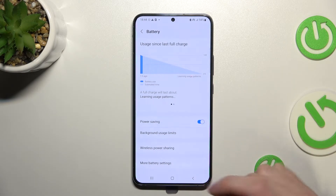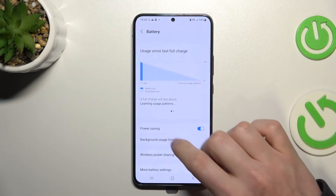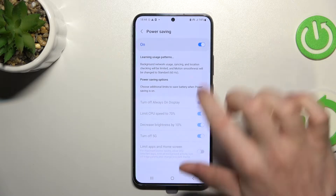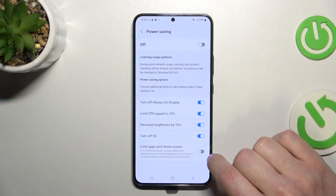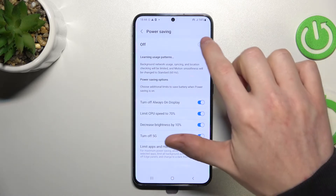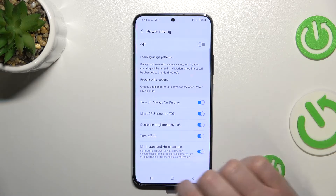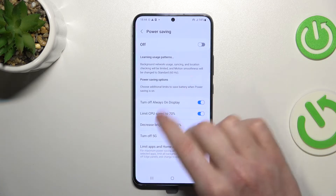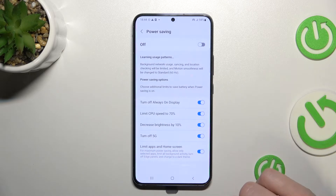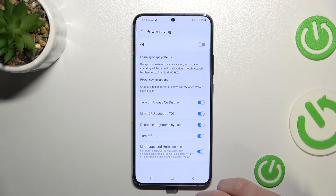Let's go back to that setting I didn't enable. As mentioned, it changes almost everything about your phone. If we enable it right here, the first thing we'll see changed is the display — the white screen will change to dark, which saves a lot of battery.